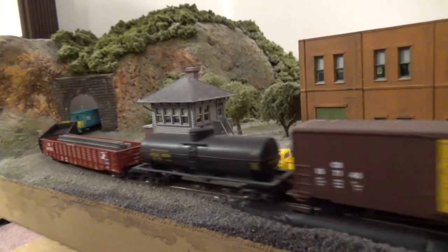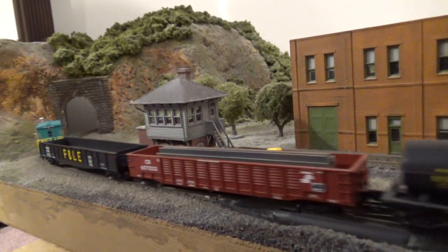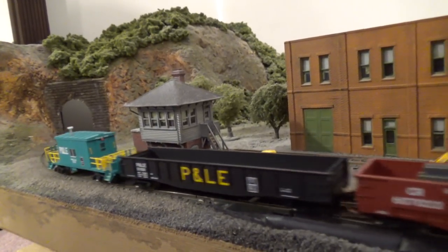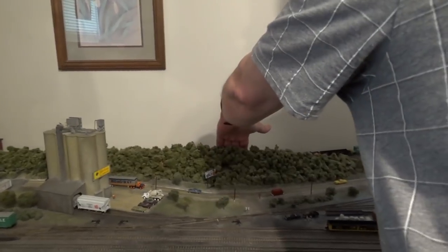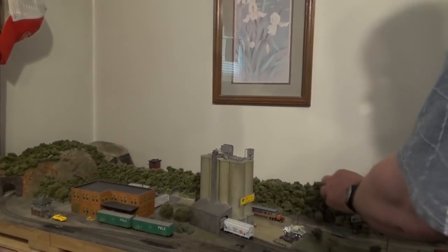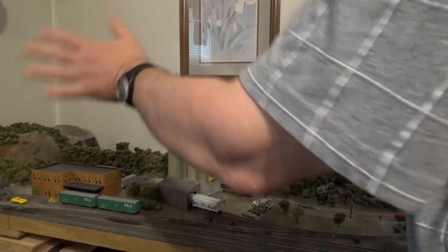The track is Atlas on cork roadbed and there is no grade. The layout is portable. One of the advantages of putting this on a hollow core door is that there is no complicated benchwork, and it is low enough that he can reach over to work the interchange.